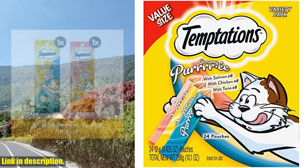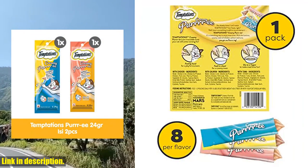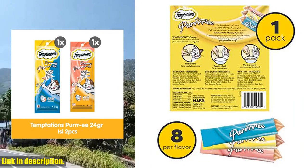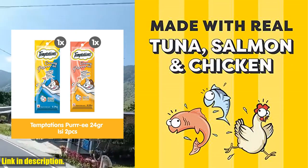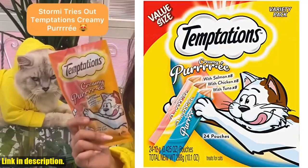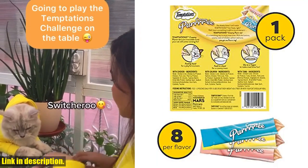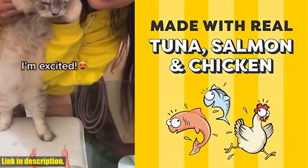Hey there, cat lovers! Are you looking for a delicious and irresistible treat for your furry friend? Look no further. Introducing the Temptations Creamy Puree Variety Pack of Lickable Cat Treats. This pack contains 24 0.42-ounce cat treat tubes, with 8 chicken, 8 salmon, and 8 tuna flavors. Your cat will go crazy for the creamy puree texture and amazing taste of these treats. Not only are these treats delicious, they also offer a versatile feeding experience.